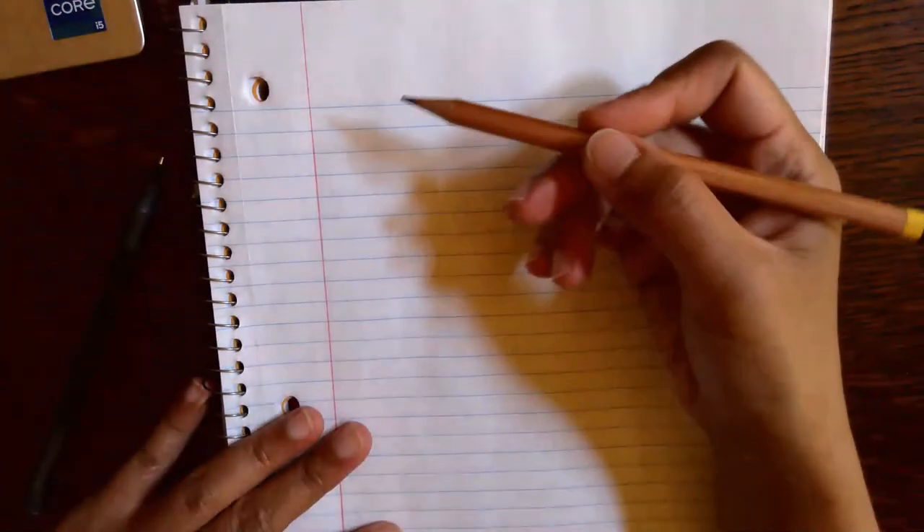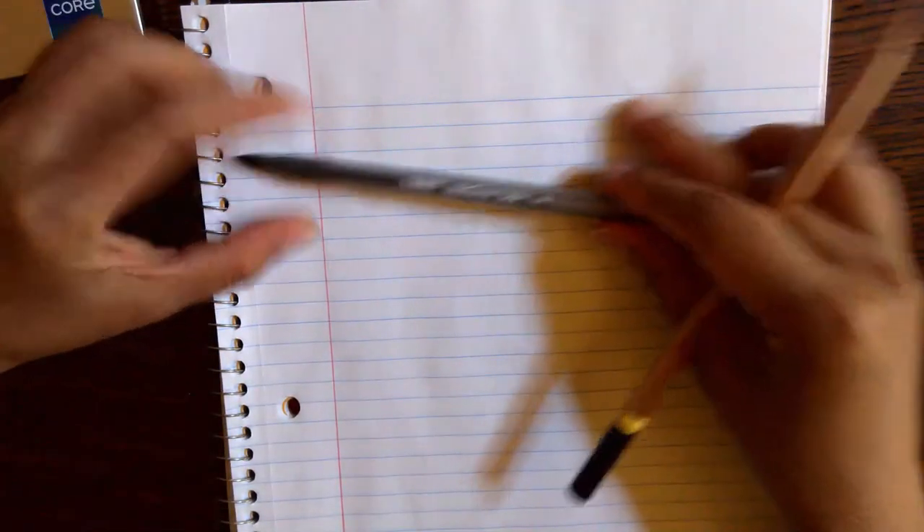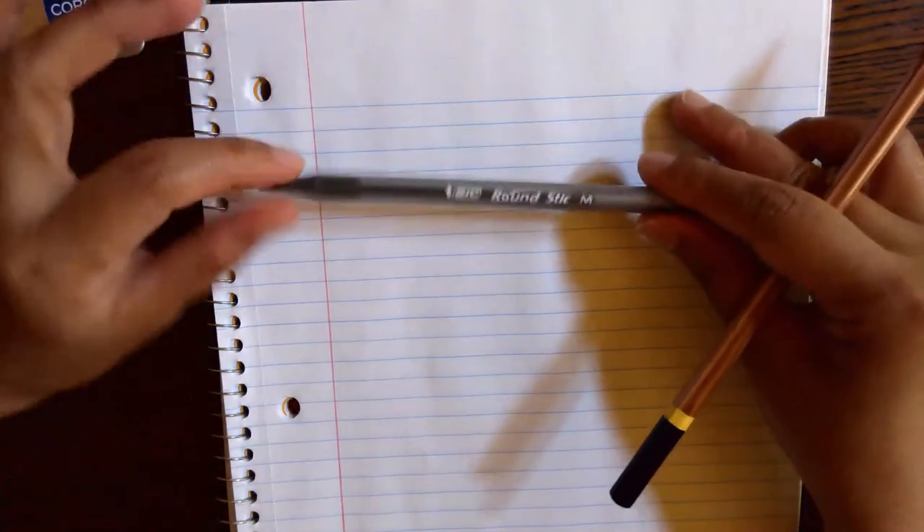So let's start with just this lined paper and a pencil, and then I'm also going to use just an ordinary ballpoint — just a regular ball pen — and drawing the patterns for practice.